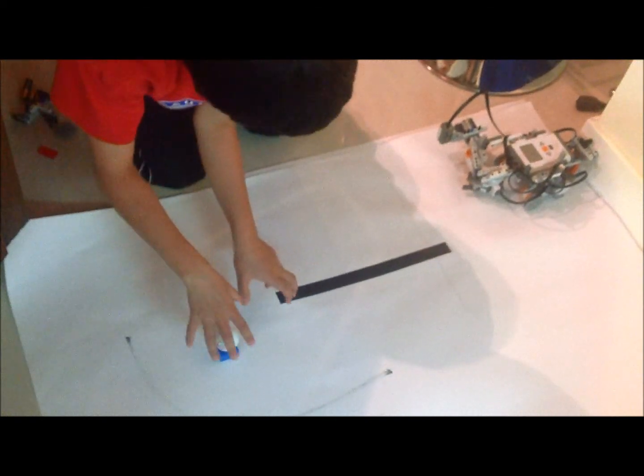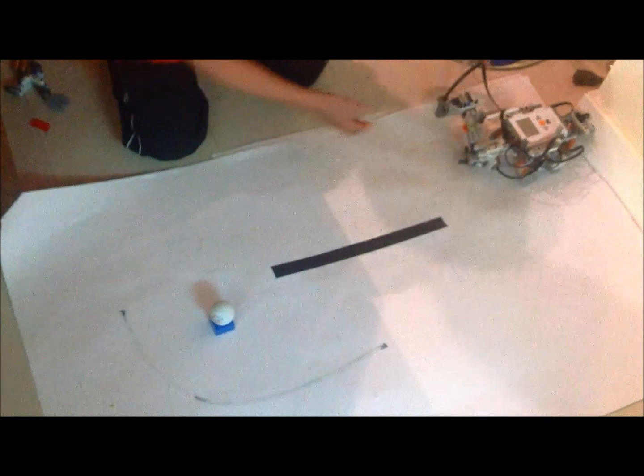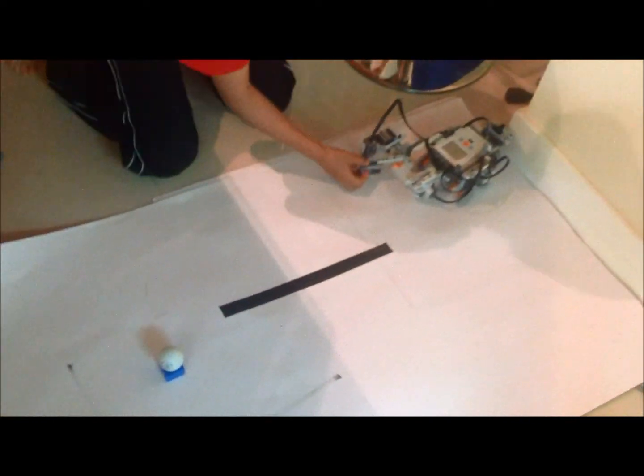What I did was go here, turn, just sense the white, go forward a bit — or else it would just whack it out.